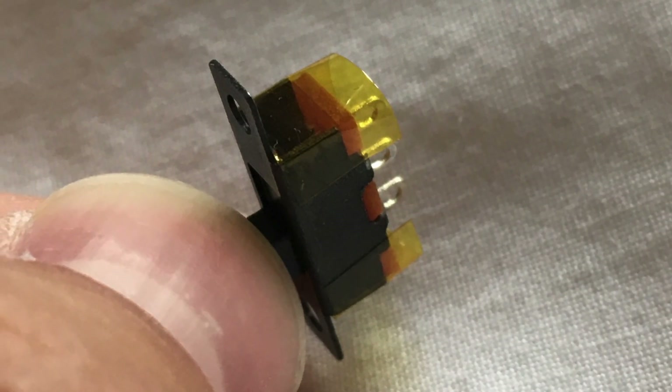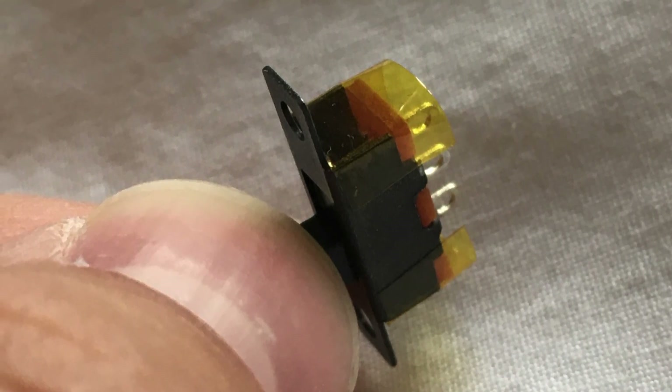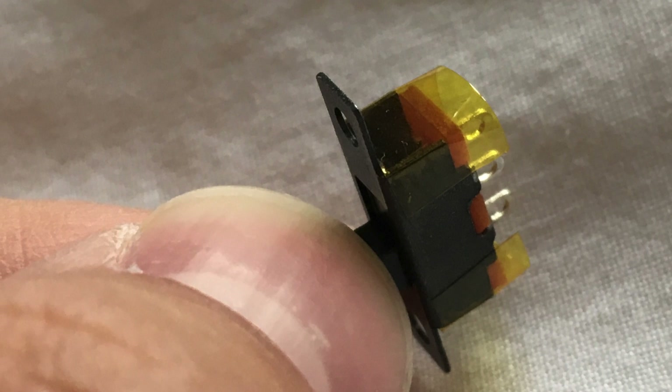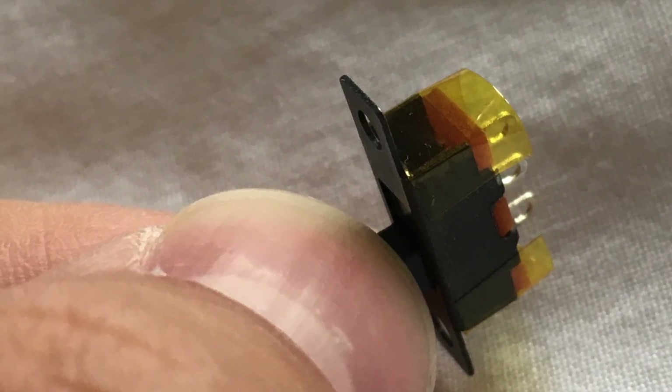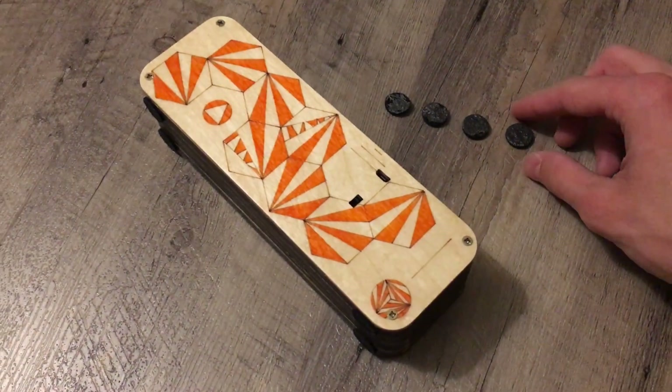Do watch out for the fact that the switch has two holes on each side. I messed mine up the first time, which was terrible because it happened on a Saturday, so I lost two days waiting for a new switch. So do watch out for that.